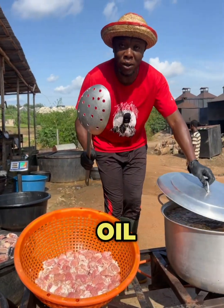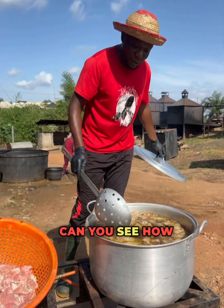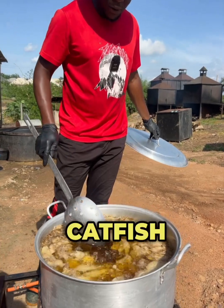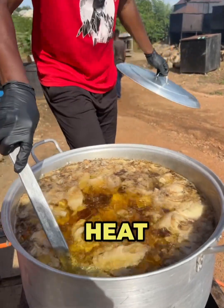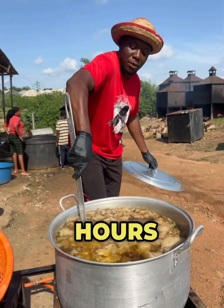We are making catfish oil from the viscera. Can you see how clean the catfish oil is? I'm going to be cooking this on a very low heat for the next three hours.